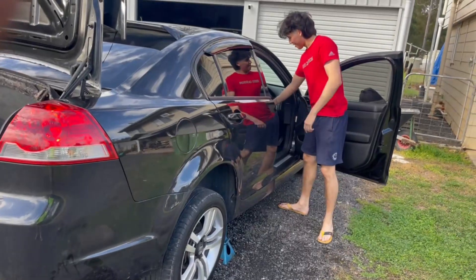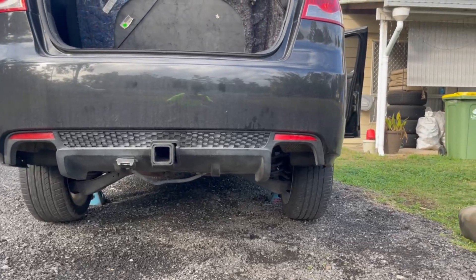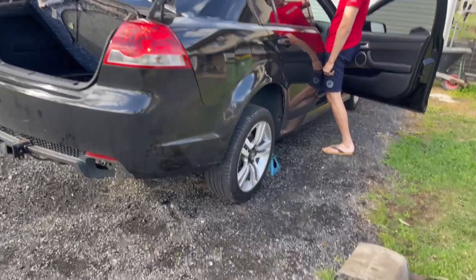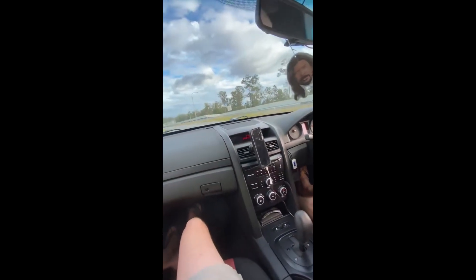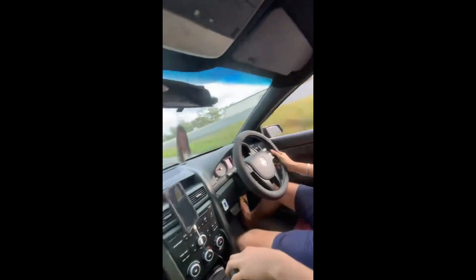Here we go! Starting her up — woo! Do you want to go? Awesome. Yeah, yeah!